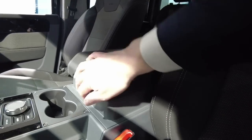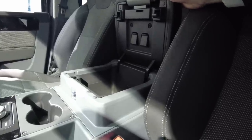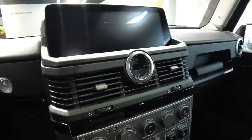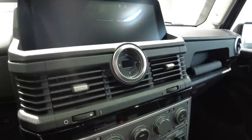In the center console you have USB-A and USB-C charging. On this model we have the lockable center console, which is standard on the Fieldmaster and Trailmaster. This is the compass — the ignition is off so it's not lit up.